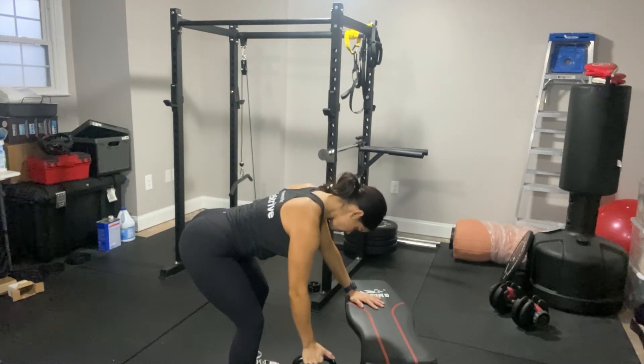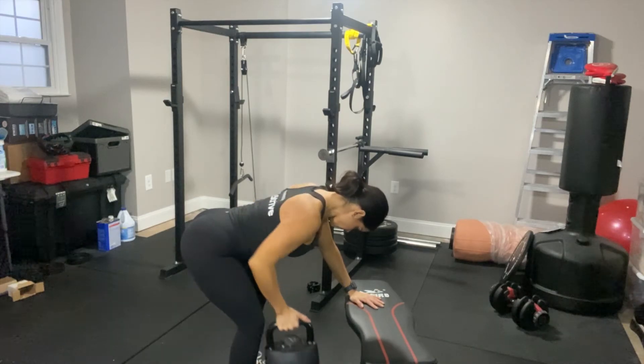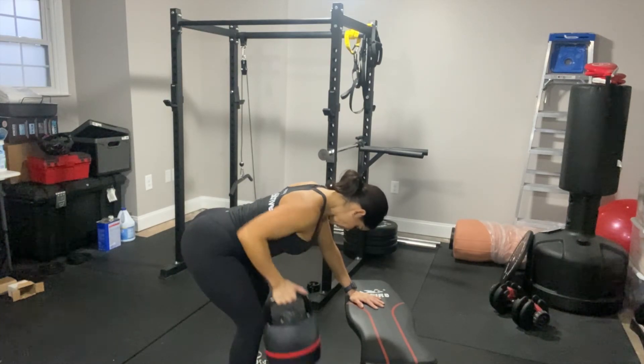From that position, we go into our row — grab our kettlebell and row into our hips, then back down to the floor.